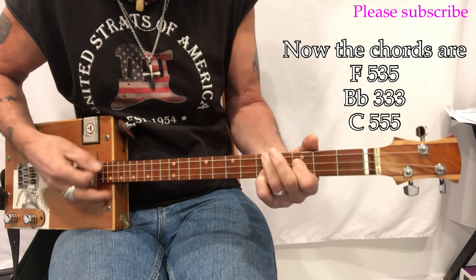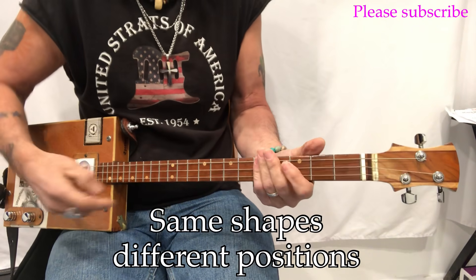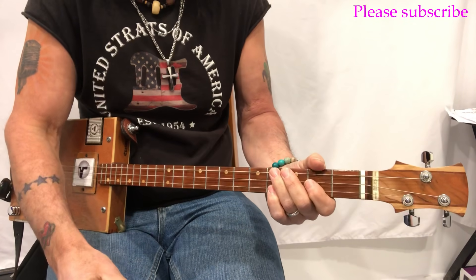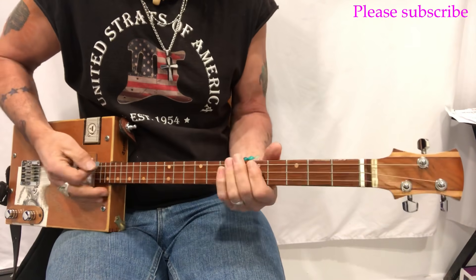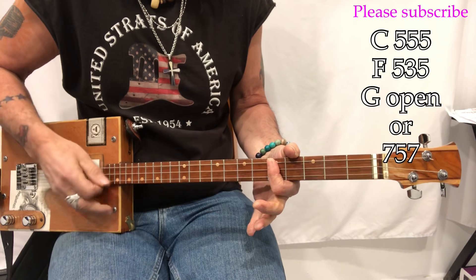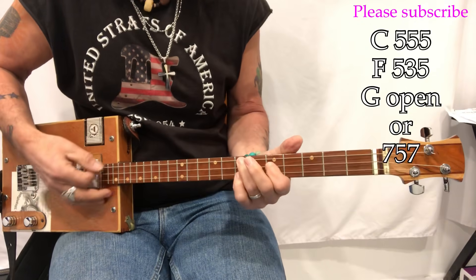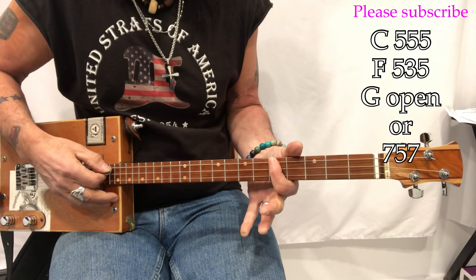After modulating up one fret, you're now in F, B-flat, and C. That's truly all you have to worry about and you can play along with the video on YouTube. The Don Schlitz version is easy to play — it's in C. In C the chords are C, F, and G, and there's no modulating. So it's C with a bar here.